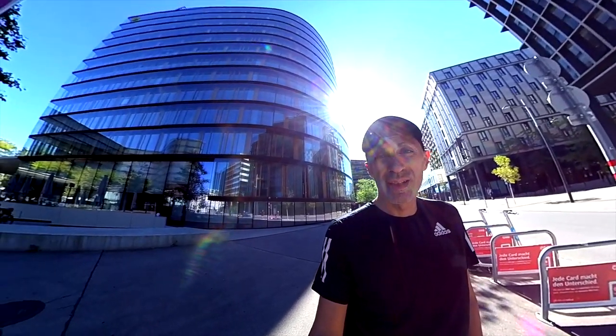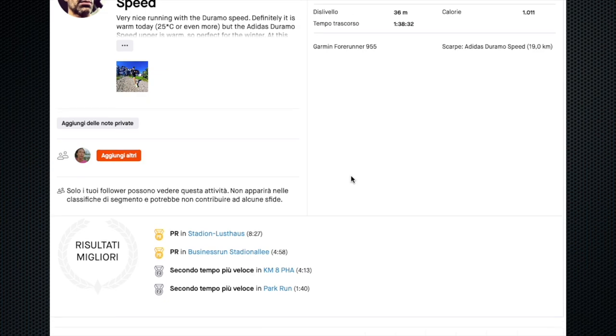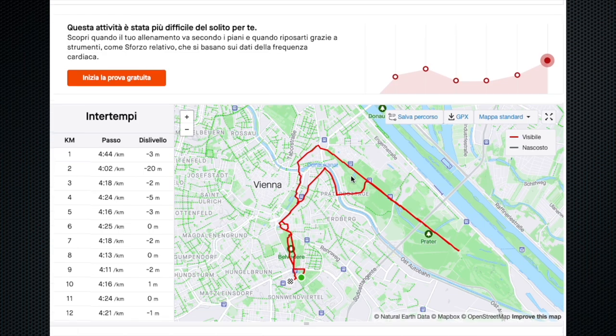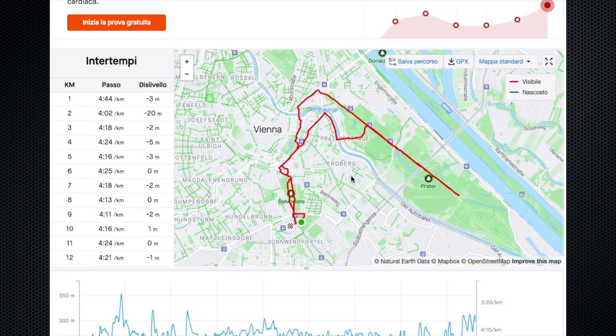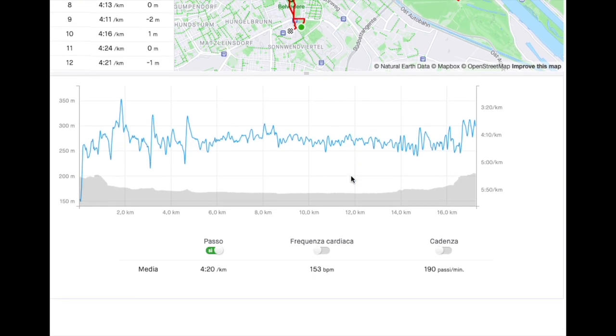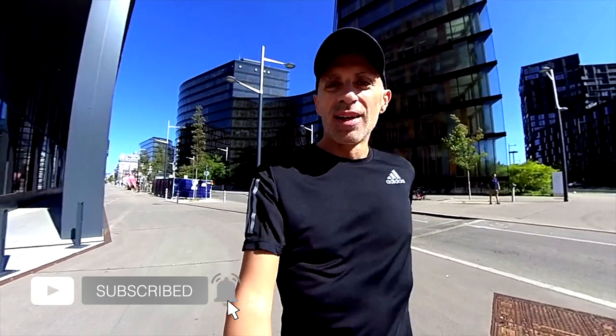Let's check again after 100 miles. I also tried the shoe in a long tempo run and it was not that bad, keeping my average heart rate low, so it's pretty versatile. But I would not use it for fast workouts or racing. That's it for this video review — I hope you liked it. As always, thanks for watching and until next time, keep running.